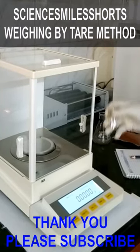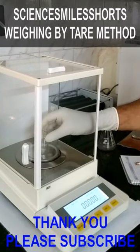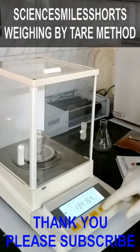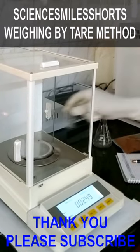This video shows weighing by tare method. Many balances are equipped with a tare option. Taring nullifies the weight and sets it to zero on the balance. The method is very fast.